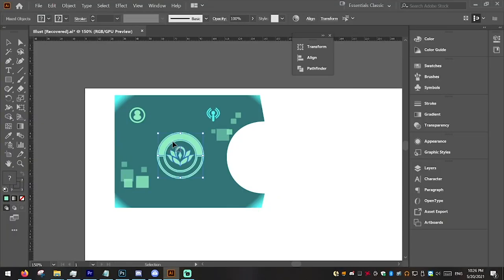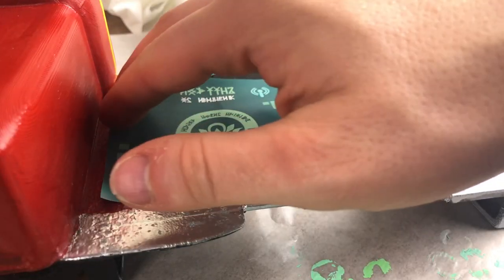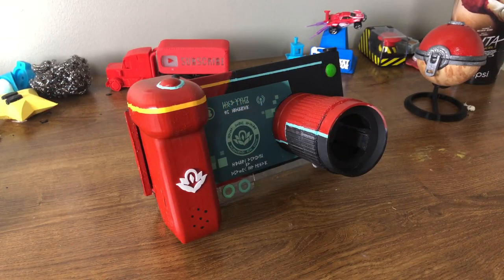Then, using a combination of Illustrator and Photoshop, I made a graphic to represent the front screen of the camera. Then I got it printed out as a sticker and stuck it on. Then all there was left to do was add some of the details, and the construction was finished.